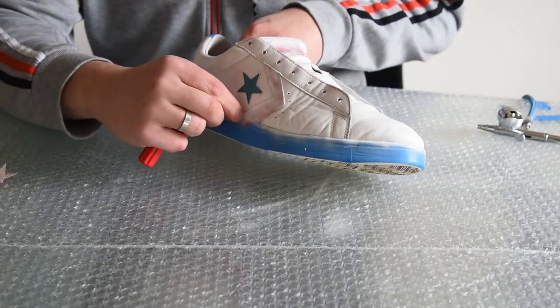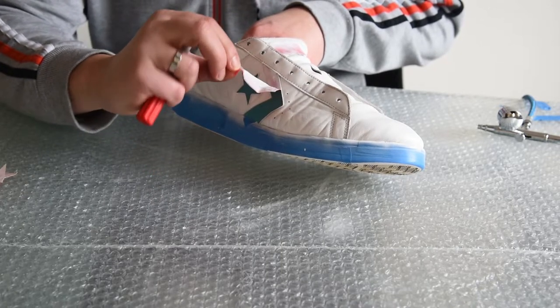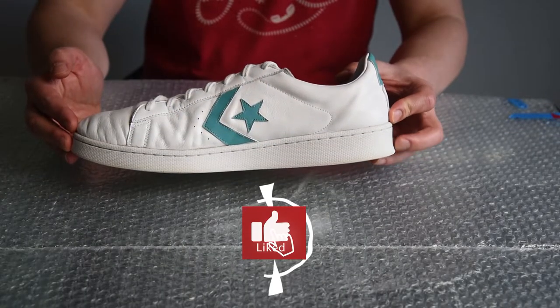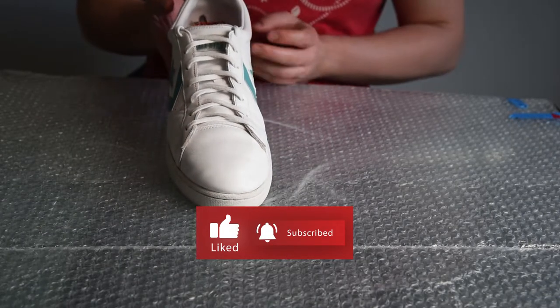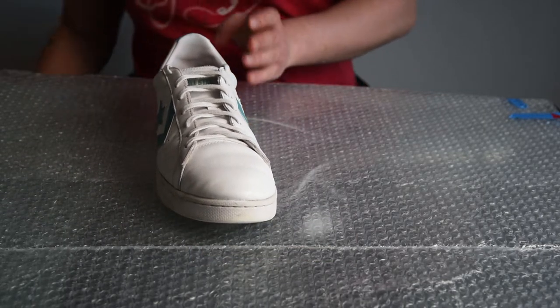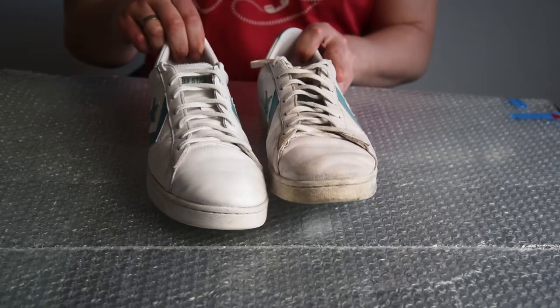After the paint has dried, with something sharp you should take the masking tape off. Here is the finished shoe — I'm very happy with the result. It looks almost like new. It is hard to notice the difference, so let's compare it with the left shoe that I have not worked on. Wow, that's really a difference!